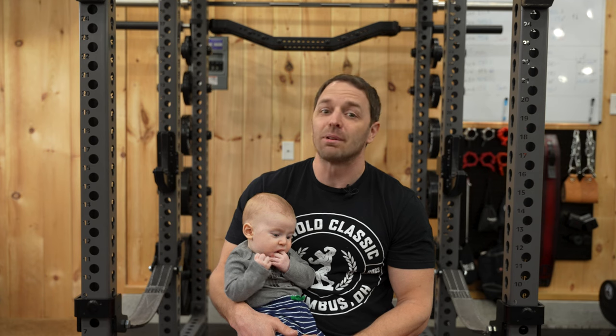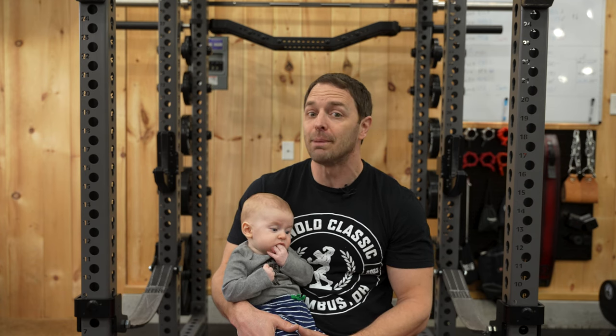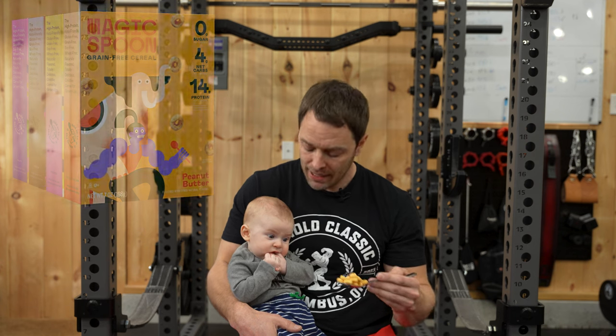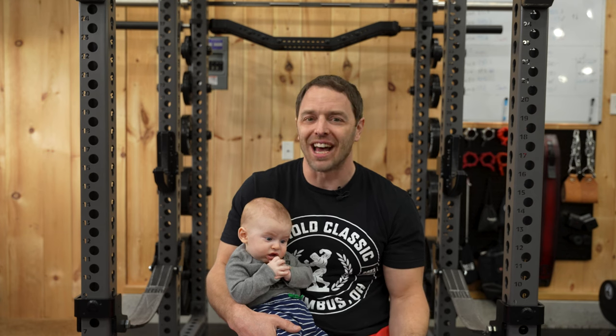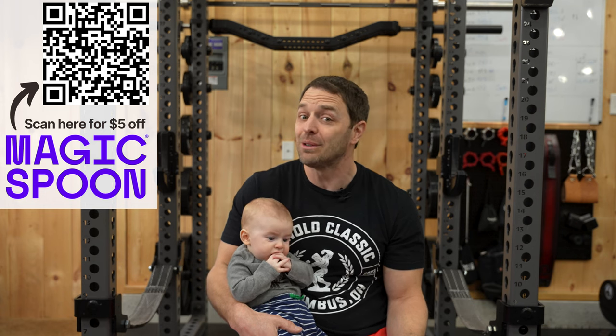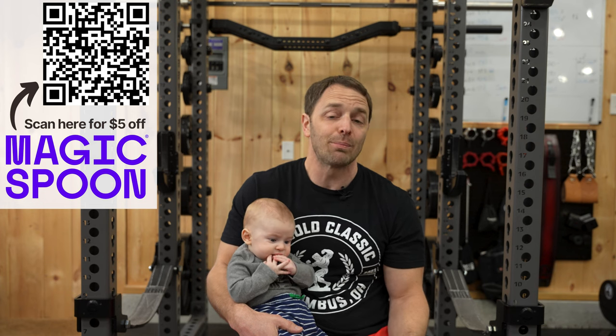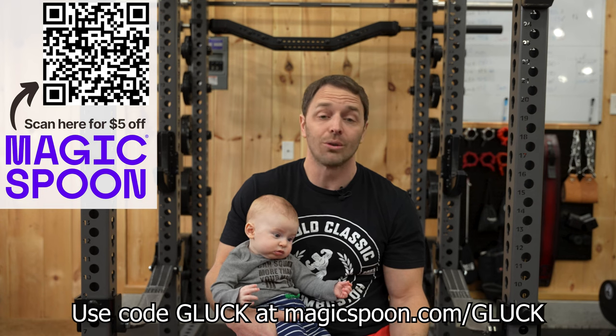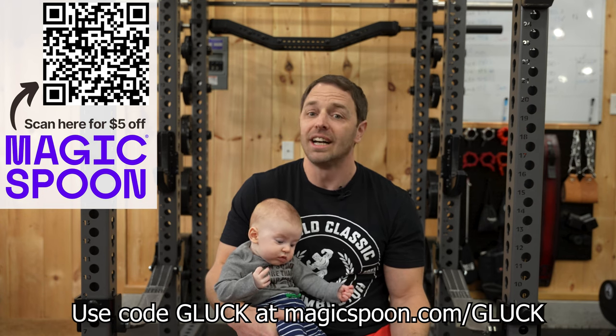I've developed a bit of a bad habit of snacking while editing my videos late at night. Since it's about to be beach season and I want to compete in a powerlifting meet, I really needed to be a little better about my eating habits so I can look good in my powerlifting onesie. So when Magic Spoon asked me about trying out their cereal, I figured it was worth a shot. They sent me their variety pack so I could try four of the 12 flavors — cocoa, fruity, frosted, and peanut butter, which is my and my son's favorite flavor. I had pretty low expectations for a healthy cereal, but I ate all four boxes without sharing any with my wife and kids. Magic Spoon is confident enough in their product that they'll give you a full refund if you don't like it. Click the link in the description or scan the QR code and use code GLUCK for $5 off a variety pack.